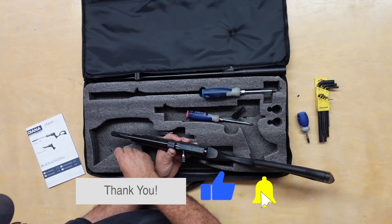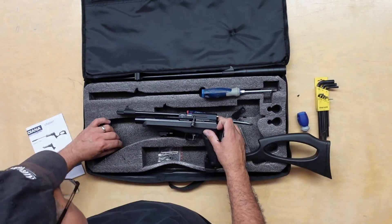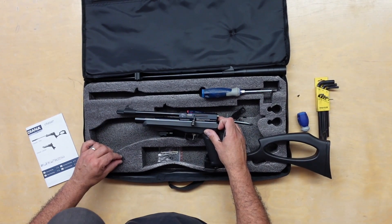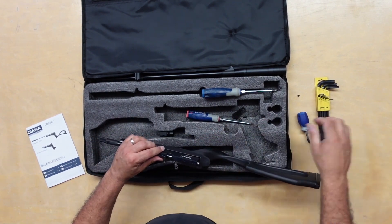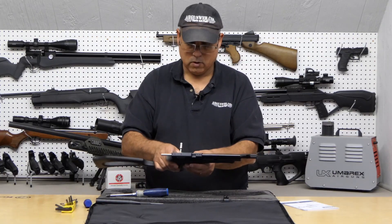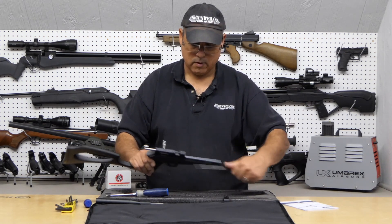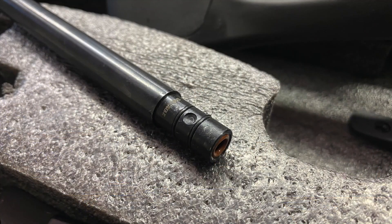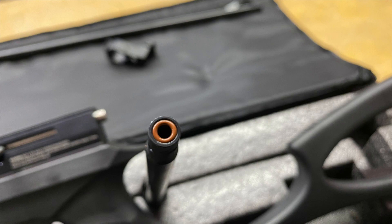Looks like these screws are different — the front and rear are the same and the center one is slightly longer, so do not get those mixed up. Put the safety on. The barrel just slides right out. You've got a couple of O-rings here — you want to be careful when you pull this in and out that you don't nick those. It looks like there's also a breech O-ring right there.